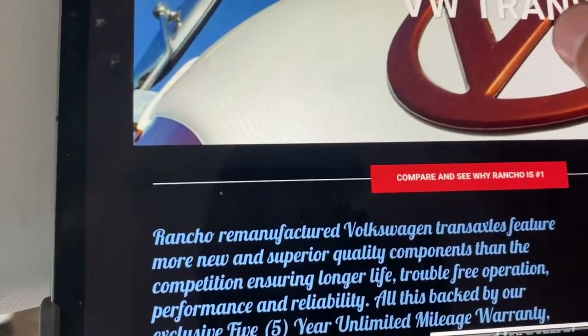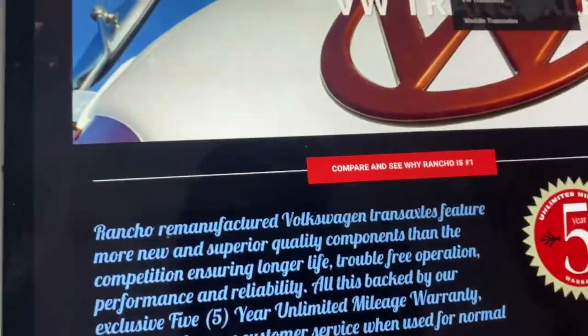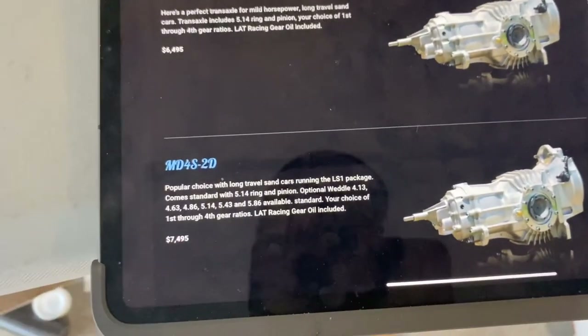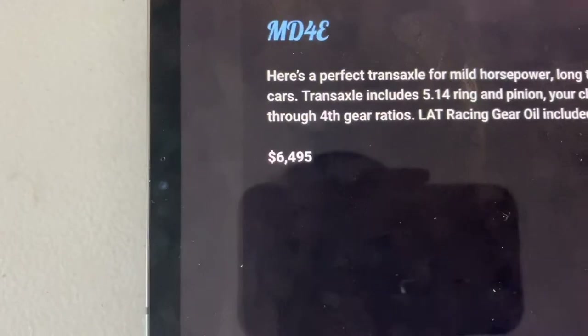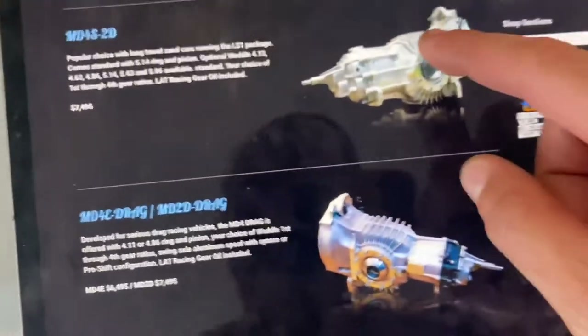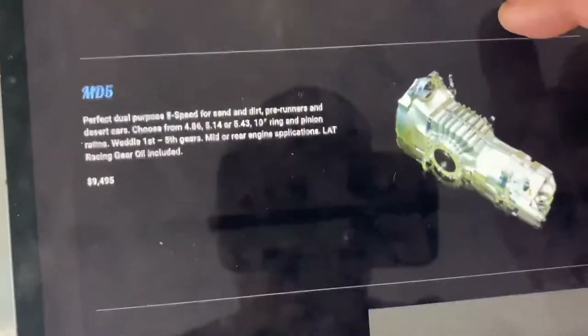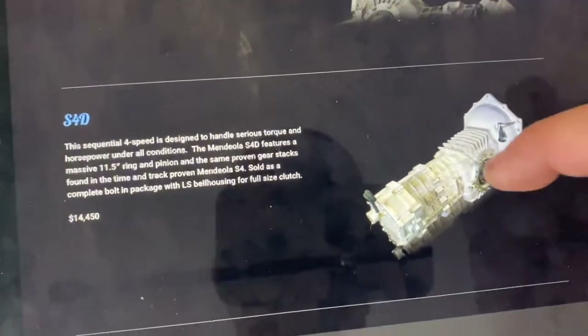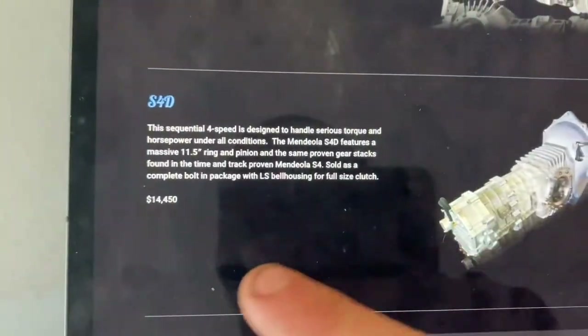Another option is the Mendiola transmission — a really expensive option, the price difference is significant. I won't be anywhere near that price, but of course when you start blowing up transmissions it all adds up. Mendiola is an option that a lot of sand drag cars run, or modified builds with around six thousand horsepower. If you watch Boosted Boys, Kyle just bought a sand rail that came with one of these — a really big upgrade just for the transmission cost.